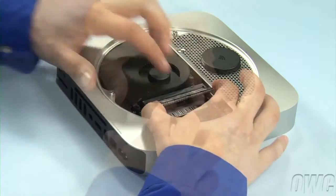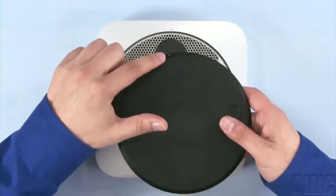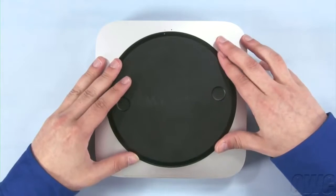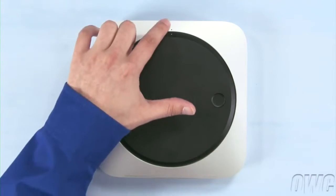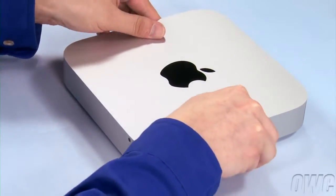Repeat the process for the top module. Put the bottom cover onto the Mini, making sure that both the white dots line up. Then rotate the bottom cover clockwise until the black and white dots are aligned. You may now flip your Mac Mini over, hook it back up, and turn it on.